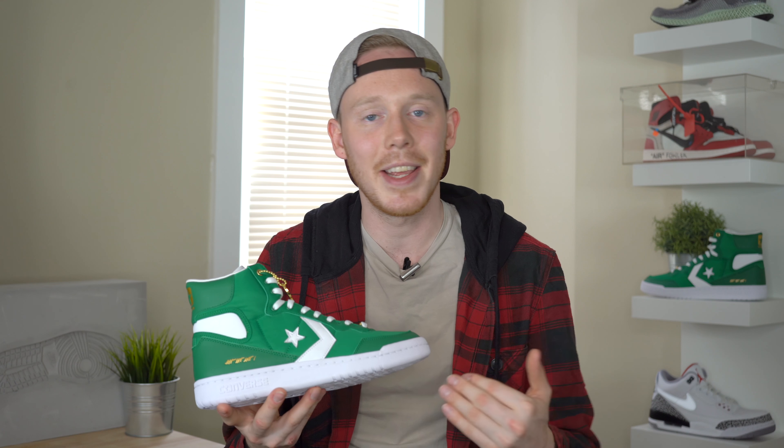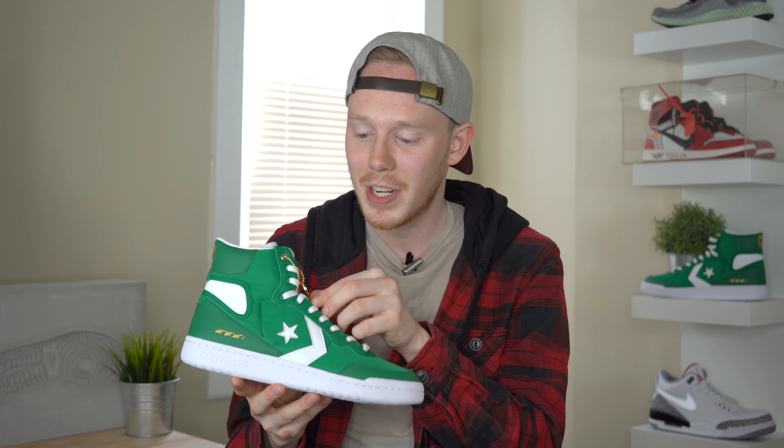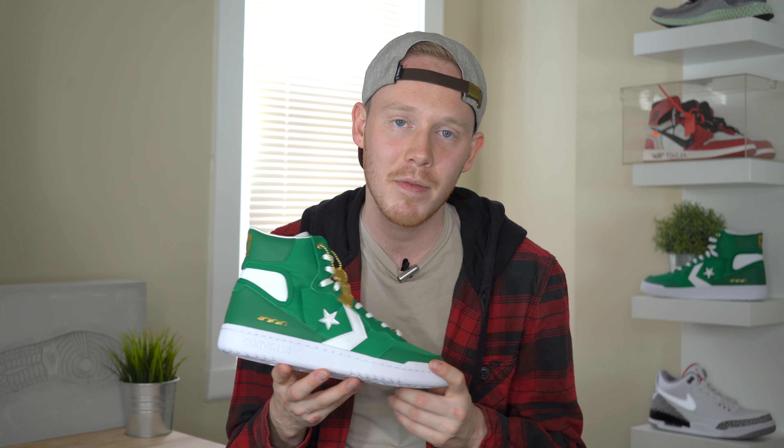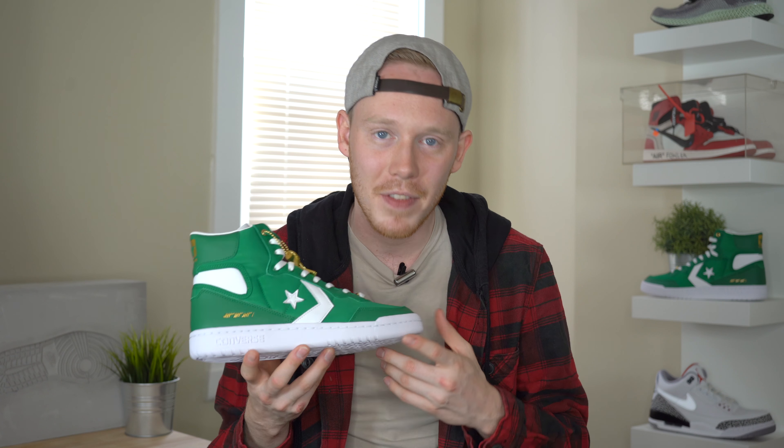Today we're here to talk about Kevin McHale's Fast Break High. This Fast Break High comes as part of the Art of a Champion Collection, which means there's details all over the sneaker to pay homage to certain championships. Not only does this sneaker come with a medal championship trophy hang tag, but it also comes in green to match Kevin McHale's Celtics jersey. The story behind this Fast Break High is that in Game 4 of the 1984 NBA championships, Kevin McHale clotheslined Kurt Rambis on a breakaway dunk attempt and just proved how hard he was willing to play.